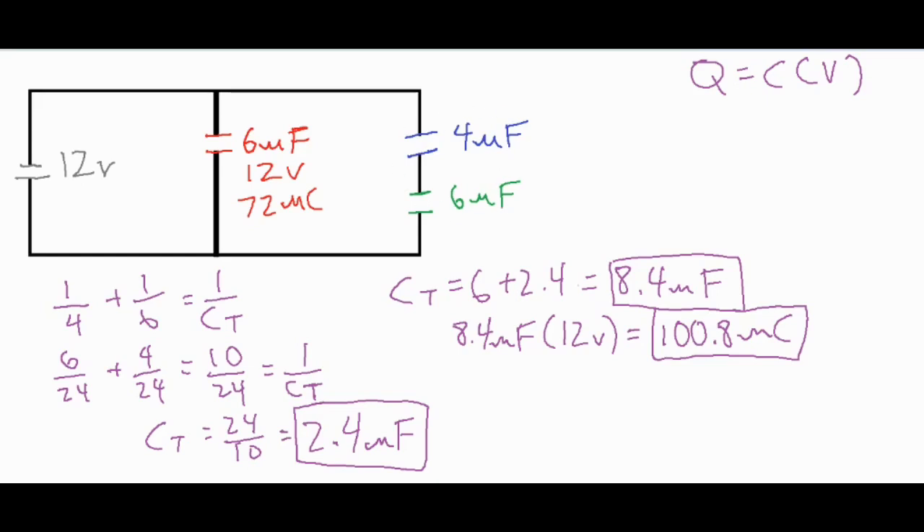For the series capacitors it takes a bit more work. We go back to the equivalent capacitance of 2.4 microfarads and find that the Q value equals 2.4 microfarads times the full potential difference of 12 volts across that entire branch. Taking 2.4 times 12 gives us 28.8 microcoulombs.